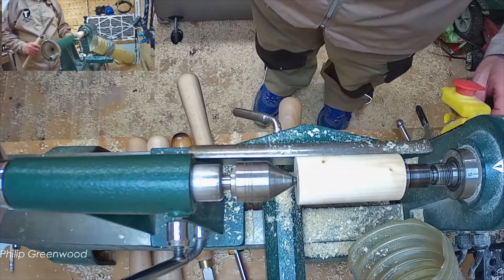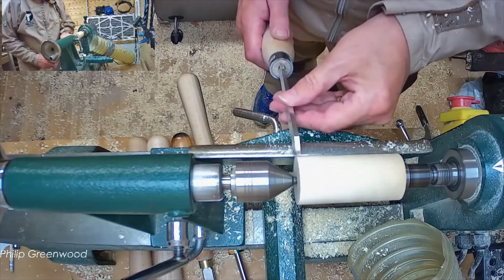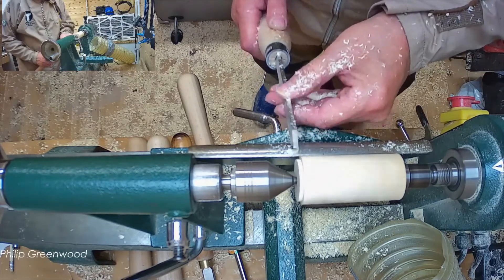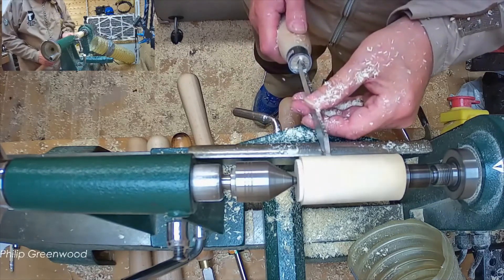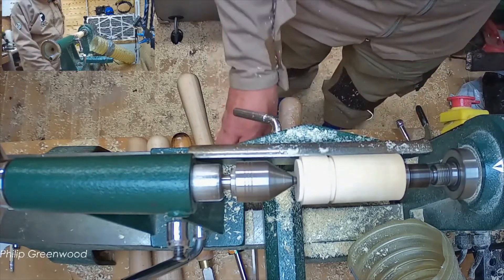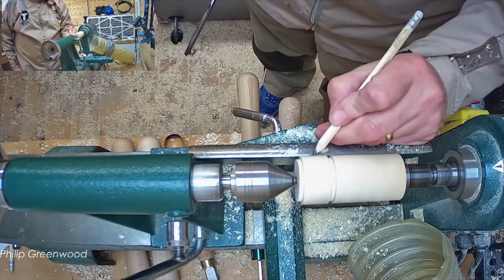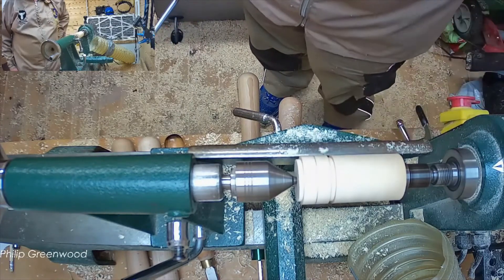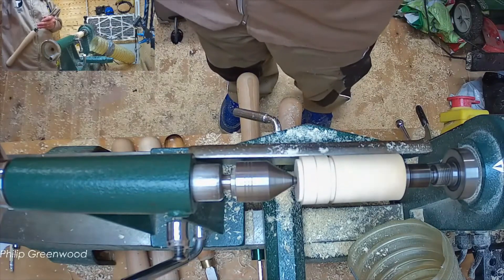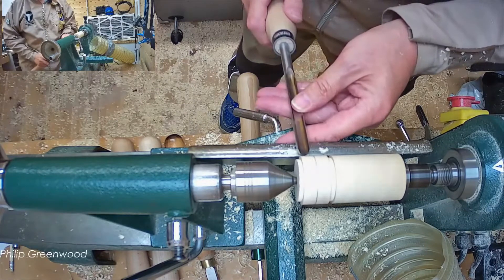Let's just use a parting tool to give us a bit of clearance at the beginning. I'm just going to go down only a short way. I'll just mark roughly the center of the bead. I'll be covering the parting tool in another video shortly.